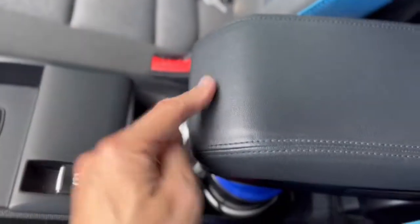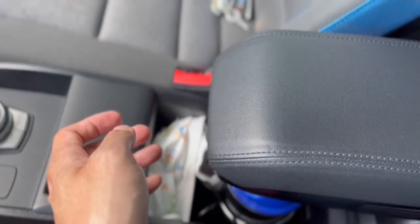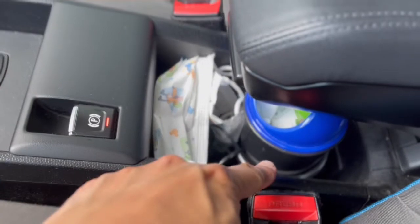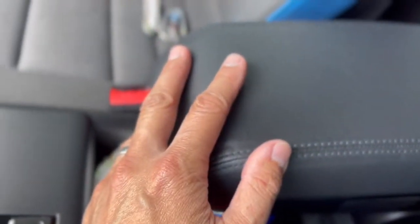The second hidden compartment is the center console armrest, though inside is very small — you're not going to fit a lot in there. Everything else, including my kids' masks, will be exposed under the armrest and in the door panels. Nothing else is hidden or provides a clean look other than those two spots.